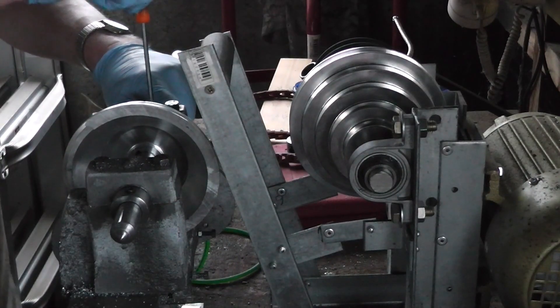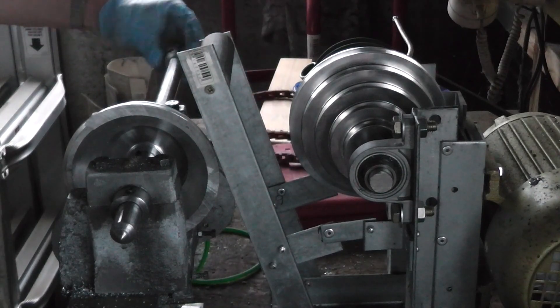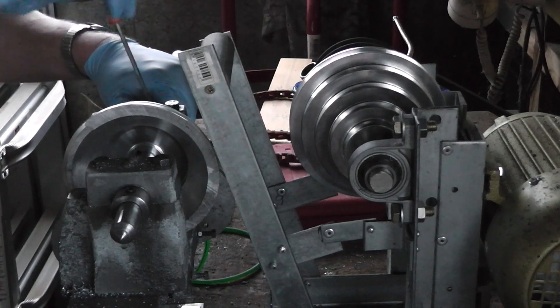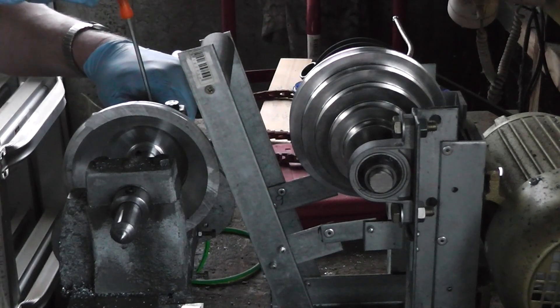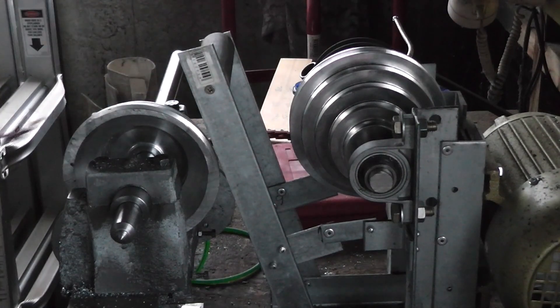I'm pulling on the shaft at the same time that I'm putting that collar on, in order to get a wee bit of preload on the bearings effectively. I'm pretty sure I'll need to take a link out of this thing, but we'll see.